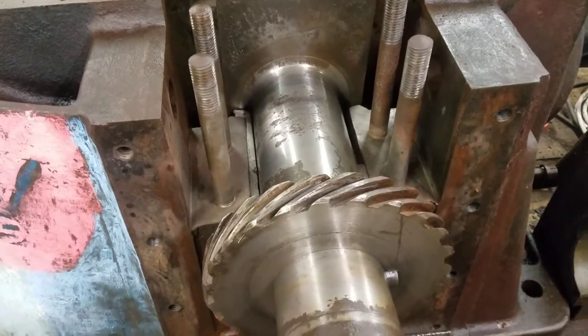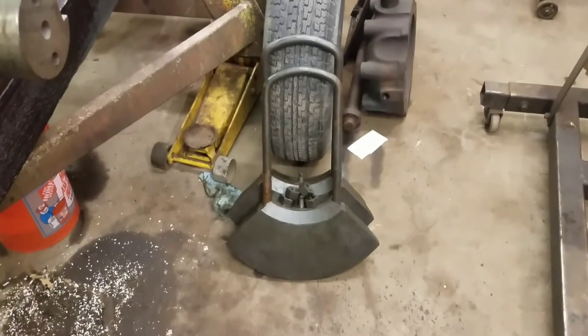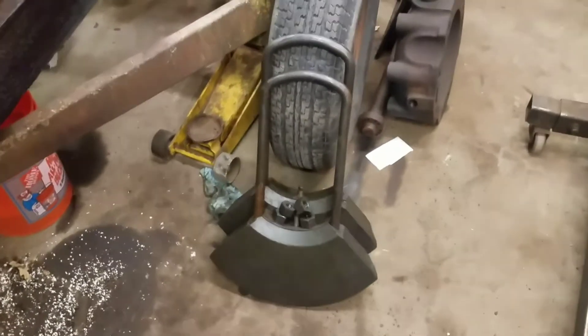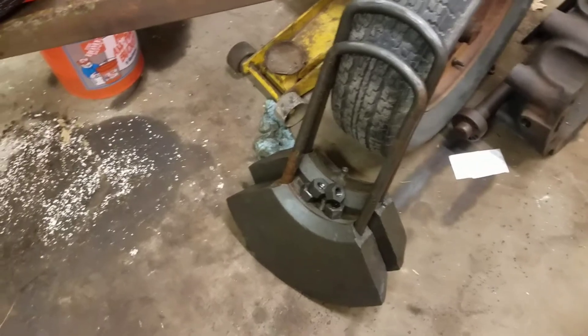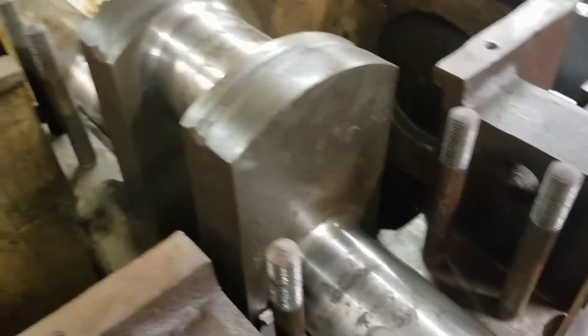We've got a little Franklin update for you. I got the crankshaft out, got the bearings all apart. I took the counterweights off - they come off real easy, not spun right off. It's just a giant U-bolt that holds them up. I put a little mark on them with a center punch so I know which weight they go on and which way they go.